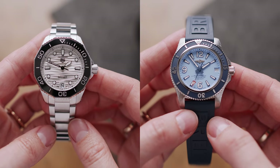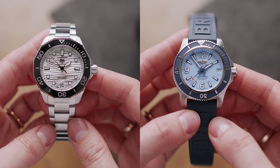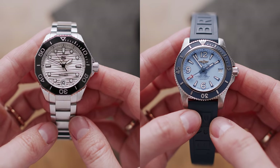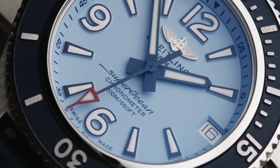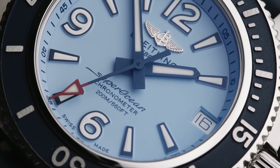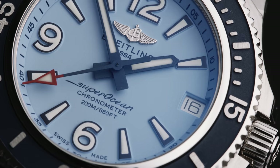This one costs about $4,600. Though it technically uses the same caliber base as the TAG Heuer, I think the price difference is more or less justified given that the Breitling definitely feels more high-grade. I really like the general direction of the new Breitling releases, and I can see how Breitling is stepping up their game.